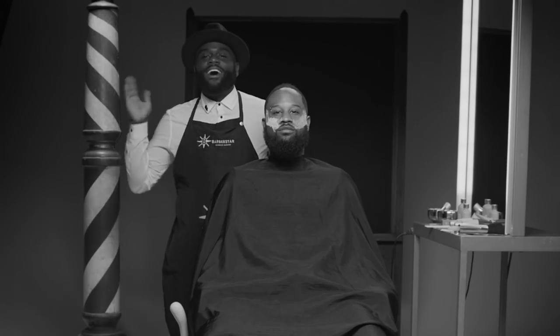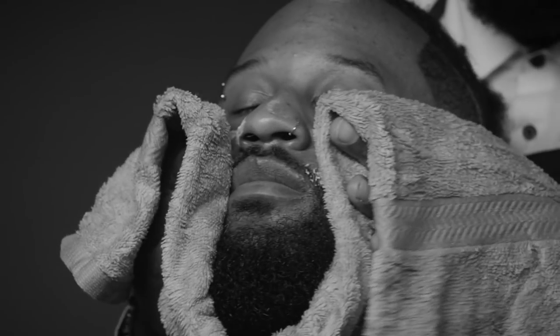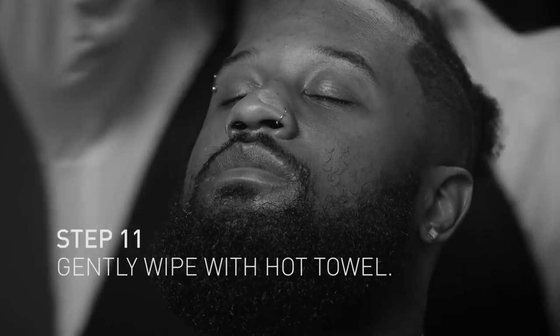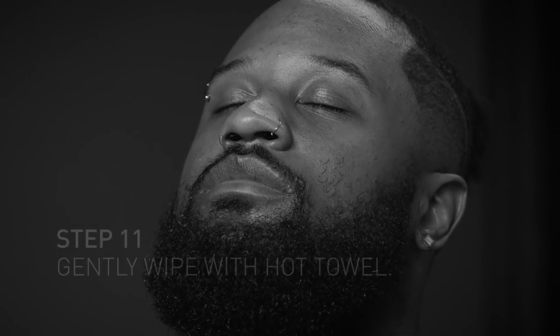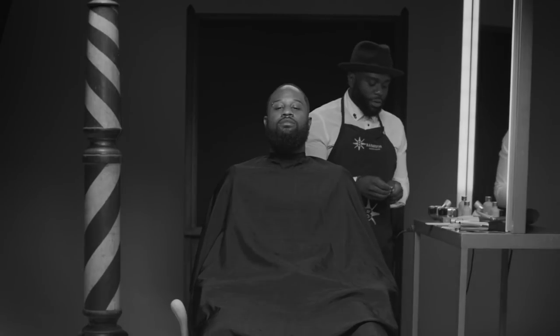And then you get a hot towel — maybe not that hot. I know a lot of you barbers want an ash line. So after the skin starts drying, it's going to give you that nice crispy ash line that you're looking for.